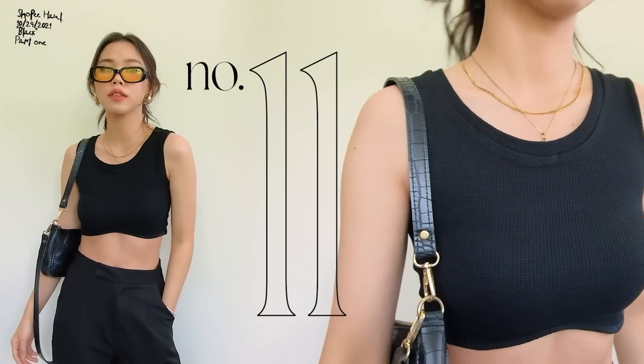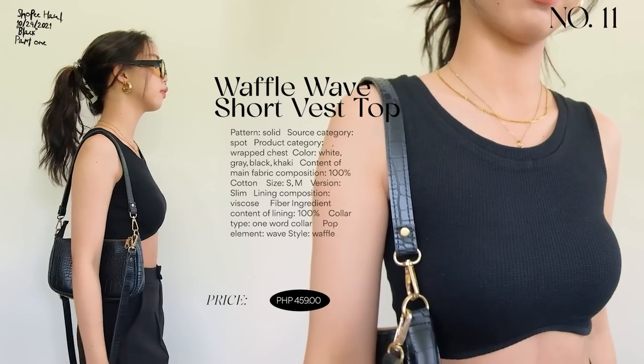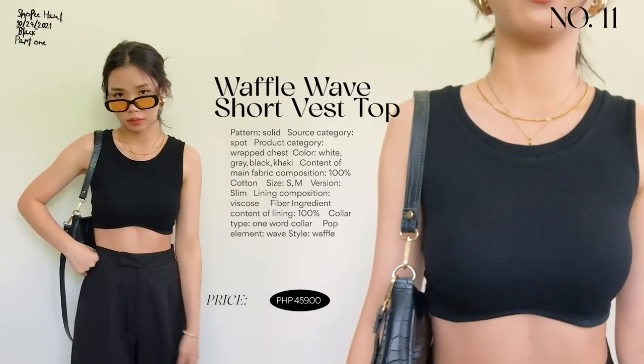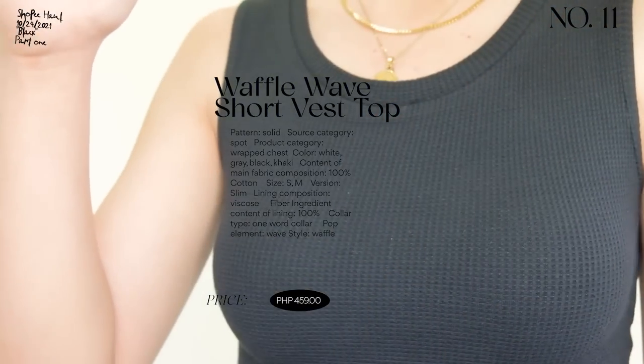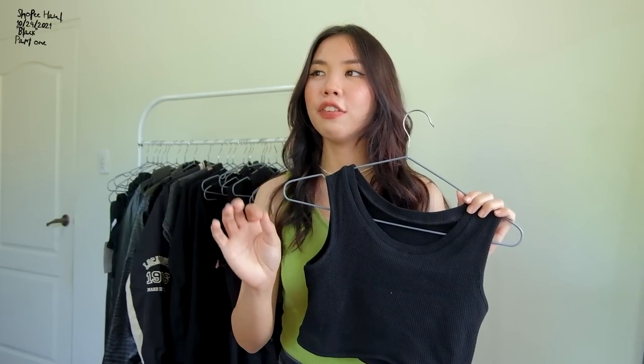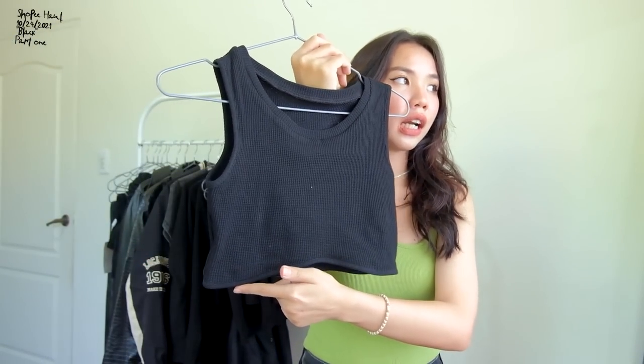The next top is a super crop top — it really only falls below the bust area. You should pair this with high-waisted pants, a high-waisted skirt, or anything high-waisted. It has a waffle material and is very flattering when paired with black trousers or slacks — it looks expensive. Pair it with gold accessories since black and gold look amazing together. I also love how it shapes the bust area.